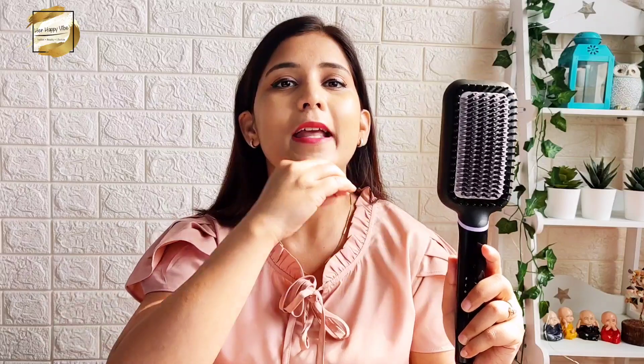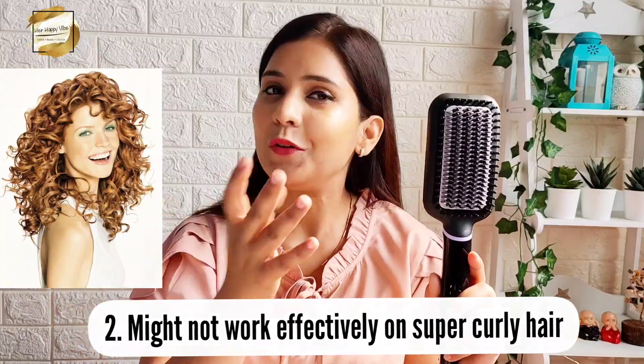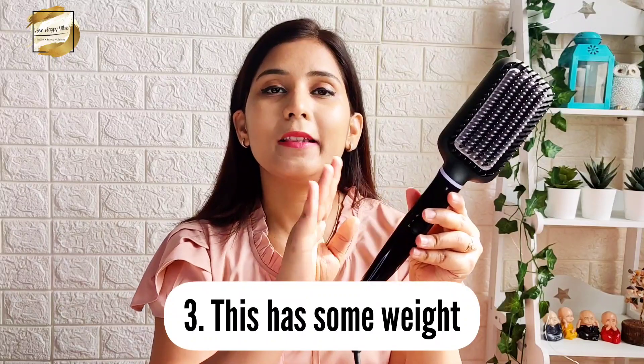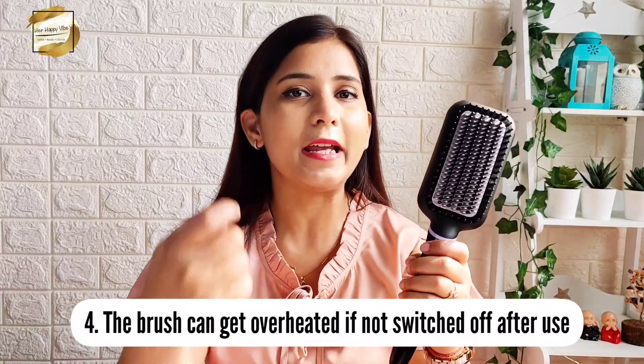The cons: first, in extremely humid weather it will not work as effectively. Second, this product will not work as effectively on super curly hair — it will ultimately straighten the hair but you won't get a smooth finish. Third, this product has some weight so it can cause a little pain in your wrist. Fourth, when you use it make sure to switch it off to avoid overheating of the brushes, because if it overheats you might feel the heat on your scalp and hair.